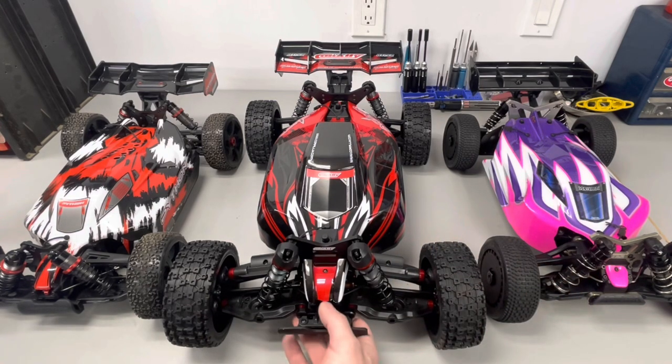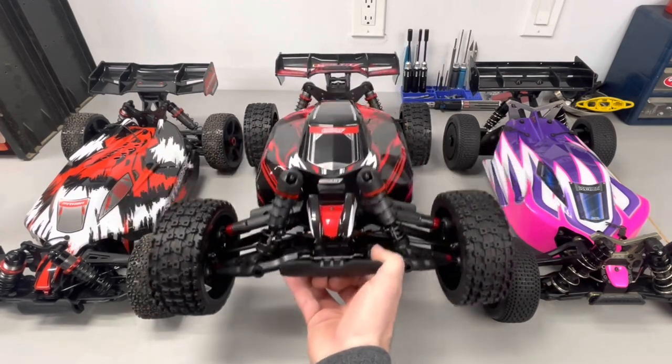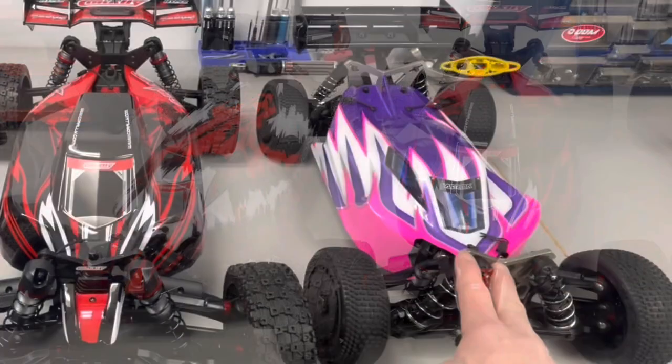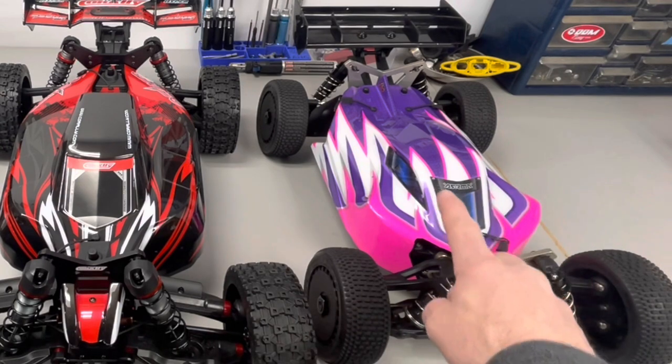Shock shafts — I was expecting this one to be a little bit more beefy, but they went with a three and a half millimeter shock shaft, which is the same as on the smaller Python. The Arrma Typhon TLR has four millimeter shock shafts all the way around.